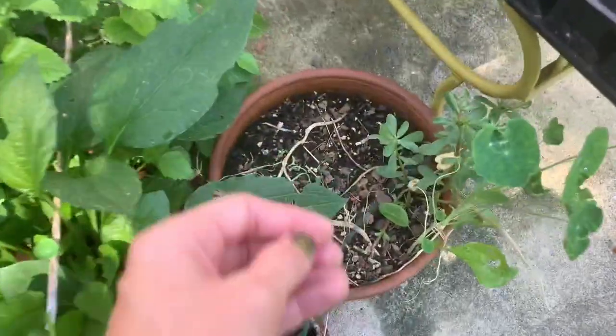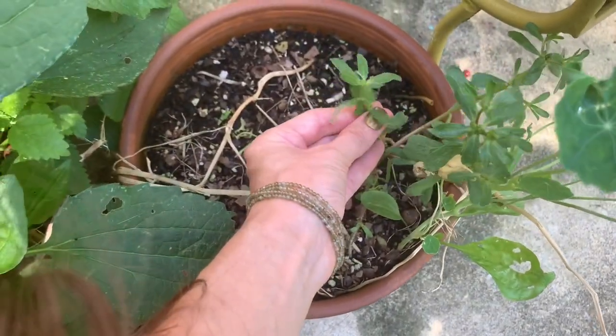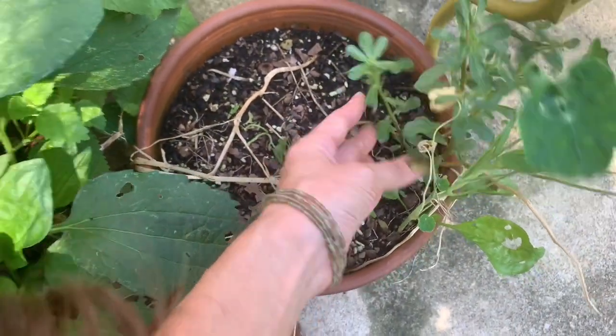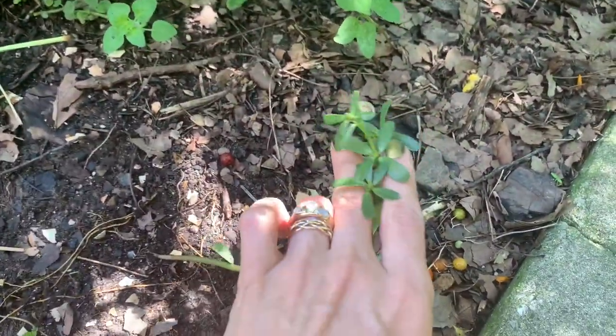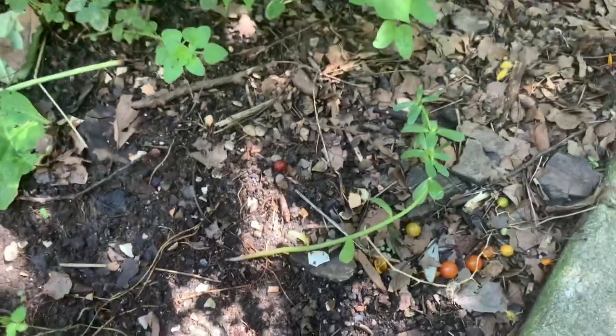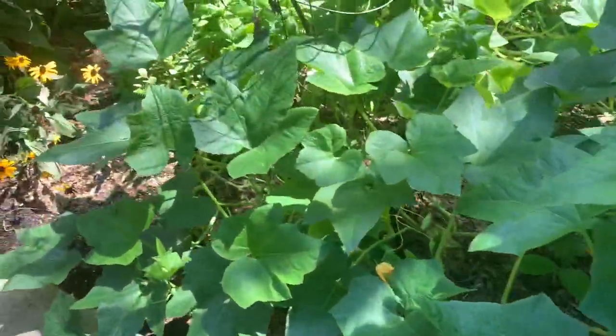I'm also growing some purslane for seed. This is generally found in cracks in the concrete. I don't eat it when I find it in the city because it definitely has dog pee all over it, but I'm really happy that I have some finally growing in the garden now. I have a little pocket of it hiding here, and there's another area of the garden that gets a little bit more water and a little less sun, so it's not taken off quite the same. I might transfer any one of these to a pot or container where it will dry out a little more - it seems to enjoy really hot, dry areas when I find it around the city.